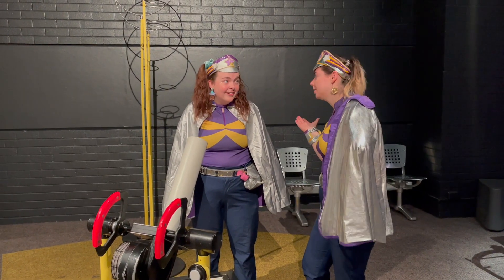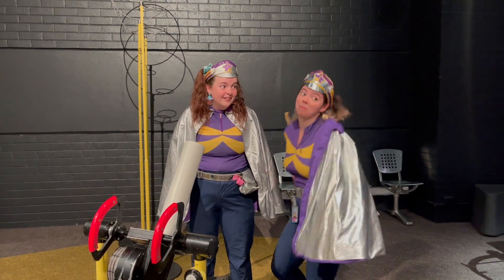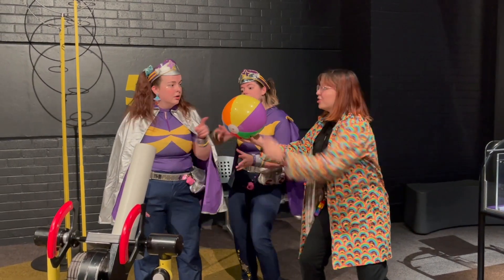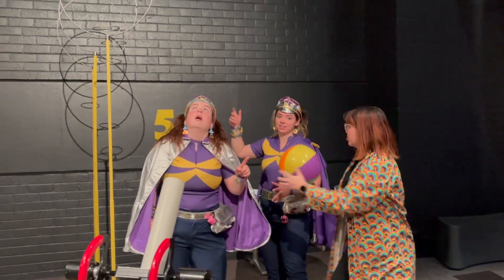That's not how to do it. We should ask Emily! The air catches the ball and you can make it float in the air. Do you want to try it?